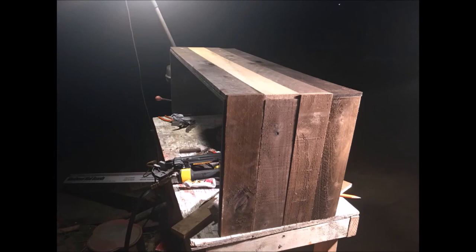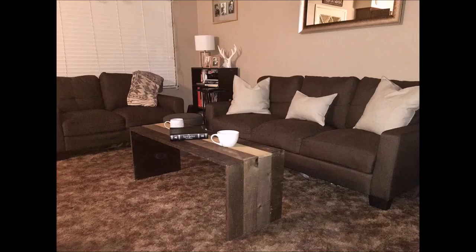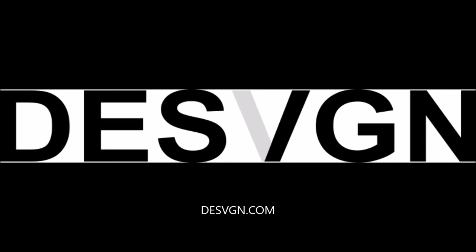We did that with both sides, and this was our final product. I hope you guys enjoyed — please like and share, and be sure to download the plans from our website. We'll see you next time.